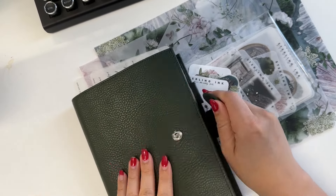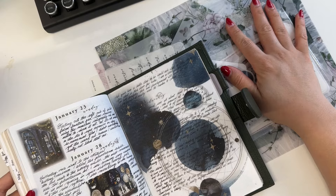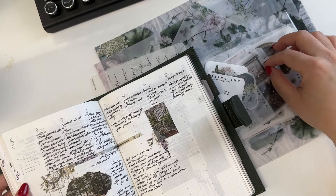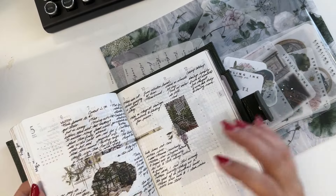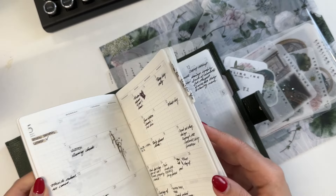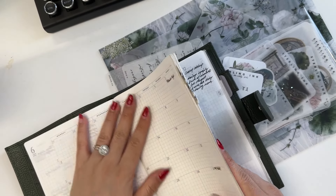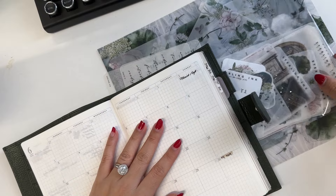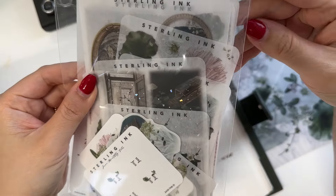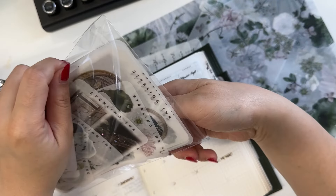Today I will be decorating my June pages in my common planner. I have a deluxe June subscription kit in the clear matte version. That's what I will be using in this video and that's the one I prefer. It's also known as the washi material. It's called clear matte because that was the original material we used and we just never updated it since updating the sticker material.